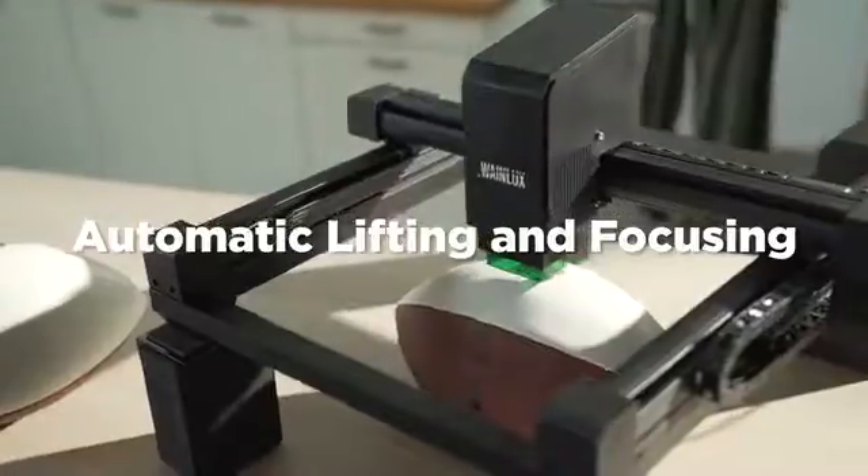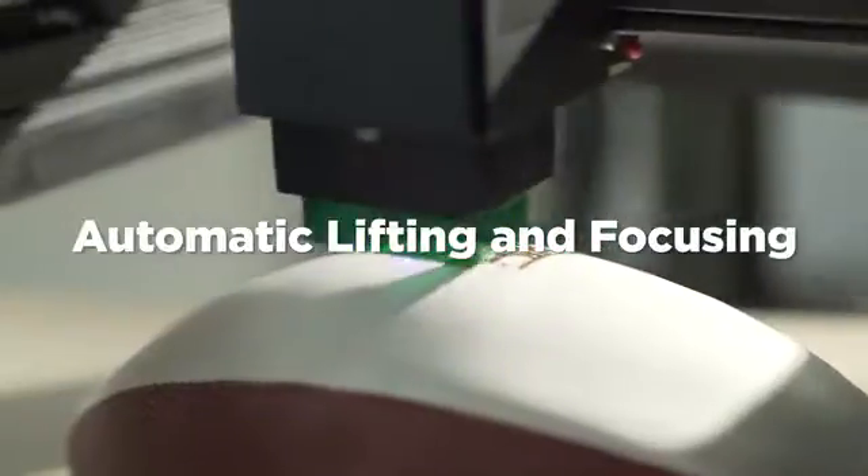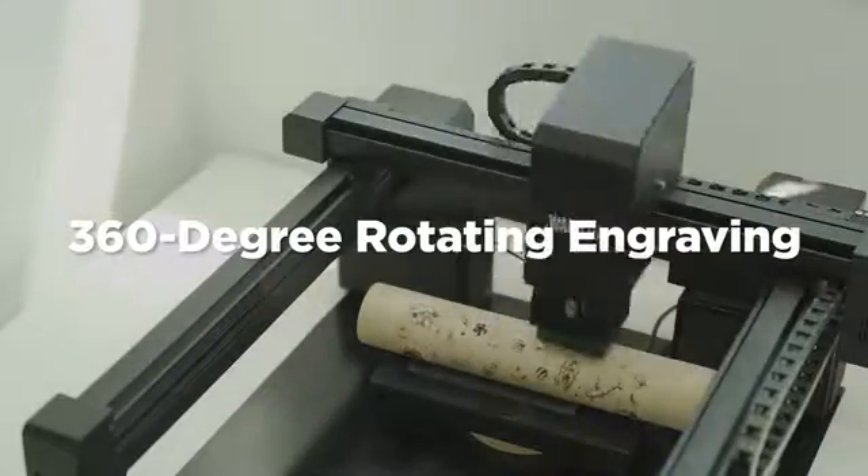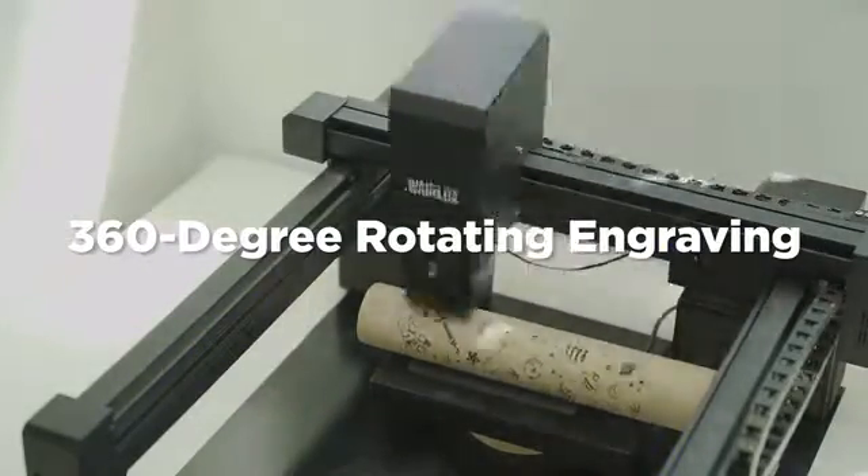WayneLux L3 has a laser displacement sensor for distance measurement, which can follow the curved surface to automatically focus. Use the expansion roller to rotate 360 degrees to engrave cylinders and spheres.